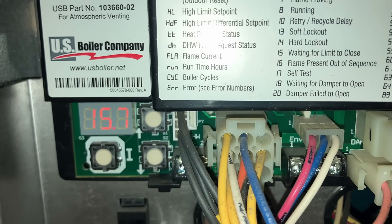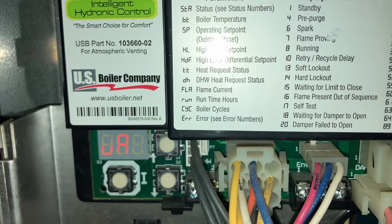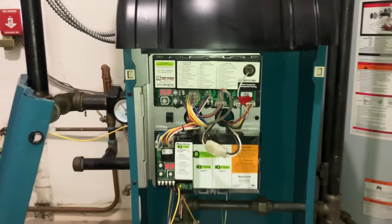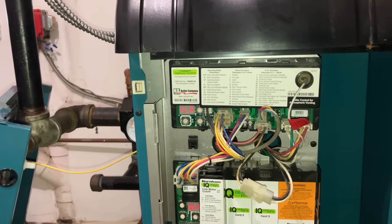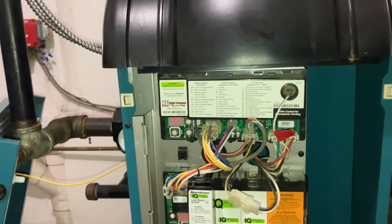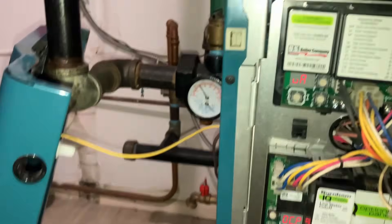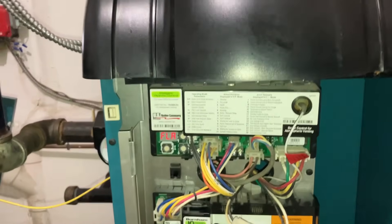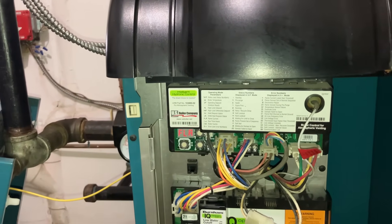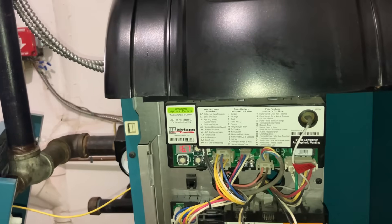After cleaning that pilot burner again, we're at 15.6, 15.5, 15.9 — much better now. If it goes below 1, it's going to kick itself off with error 10 — retry-recycle delay. If it does that a couple of times and it's not sensing flame current, it'll do a hard lockout. The manual doesn't tell you what those numbers need to be, but over 1 is generally the rule of thumb. On a new pilot assembly you'll be in the double digits; if you just clean it you'll be in the single digits, but north of 6 is preferred.